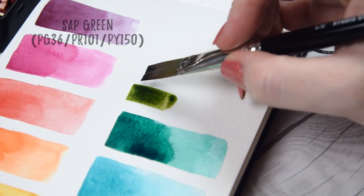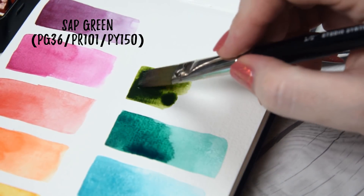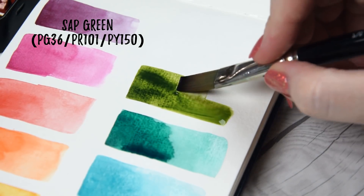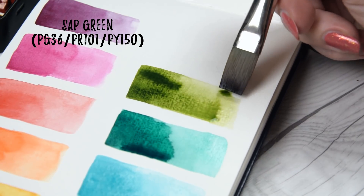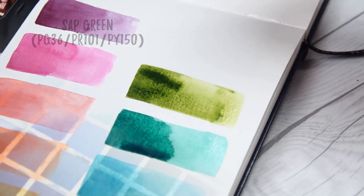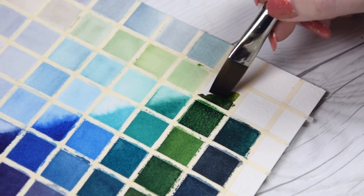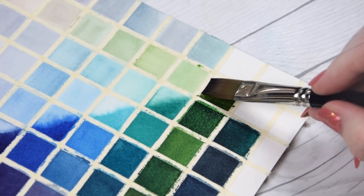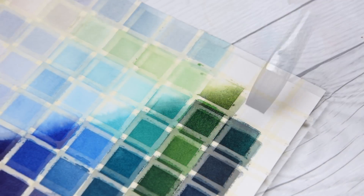I wanted to offer a convenient screen on this palette that otherwise consists of mostly bright, in-your-face colors. Their Sap Green is made from PG36, PR101, and PY150 — a unique mixture I haven't seen replicated in any other brand. It lies somewhere between a traditional sap green and an olive green. Prior to creating Denise's Green with Da Vinci, this was my Daniel Smith sap green alternative, though I will note that this version is more granulating than other sap greens.